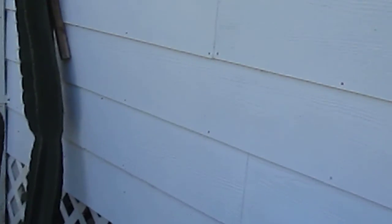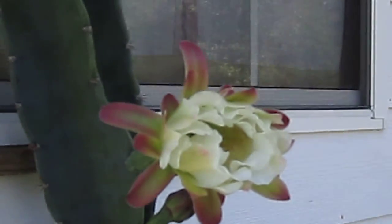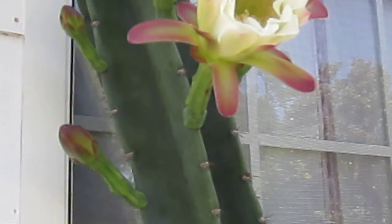Now these ones — I don't know if they show well — they've got some thorns on them. They're not bad, but they'll jab your fingers. And these flowers, when they open, they just open the one night. They open at night and the next day they close up around 9 o'clock once the sun hits them.